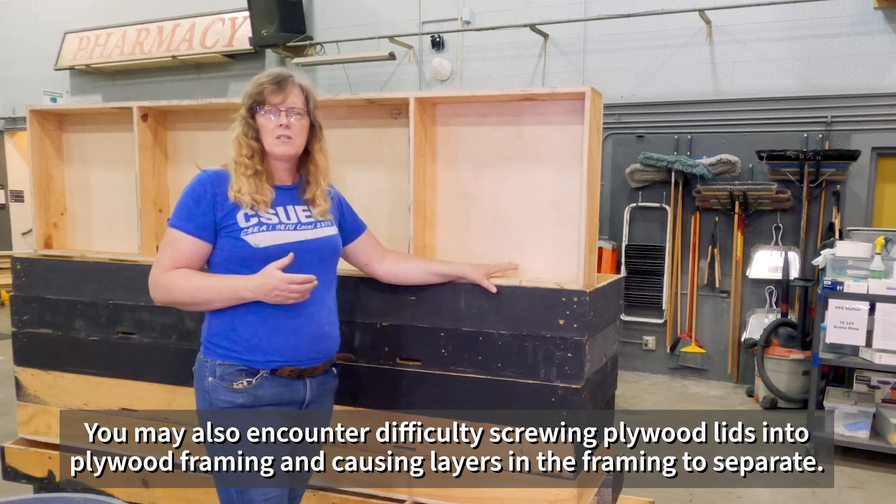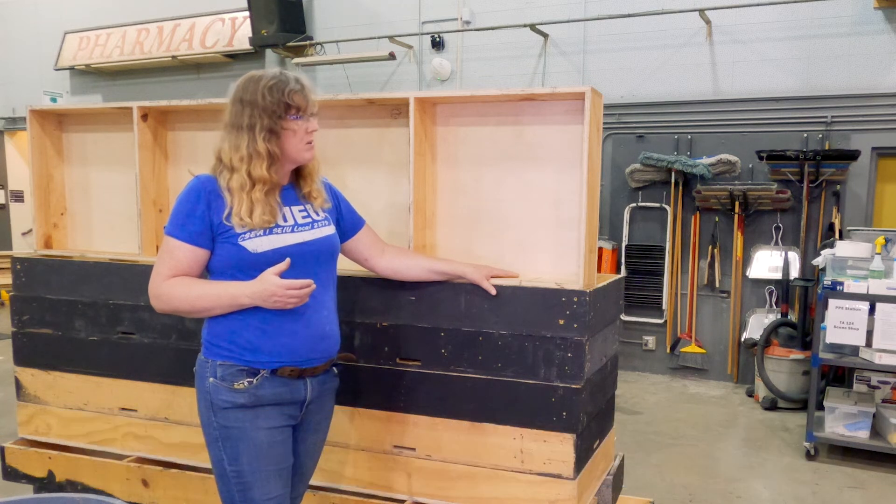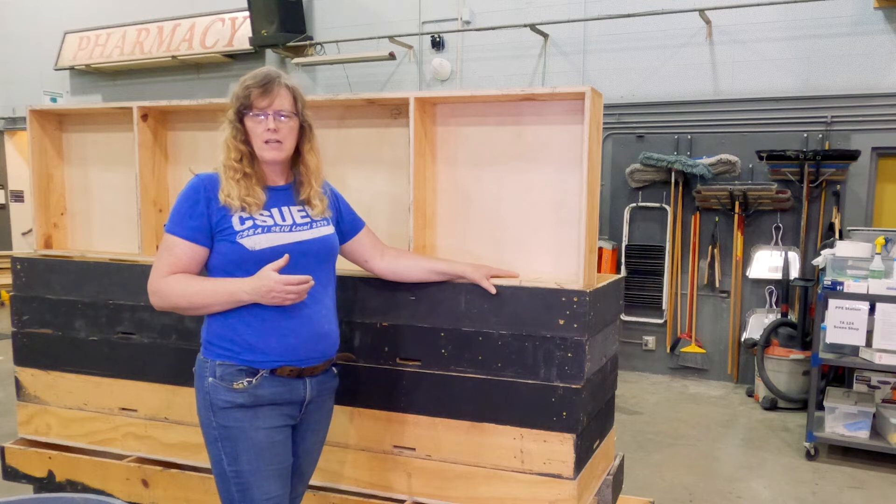I'm going to retask this one into some permanent shelving and prop storage because it is still a nicely built platform, but it's not what I want to maintain in my stock. These are some more platforms I'm going to recycle into storage and props to replace some old falling-apart storage shelves.